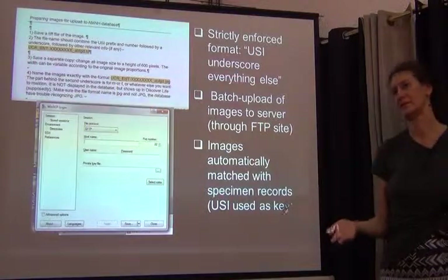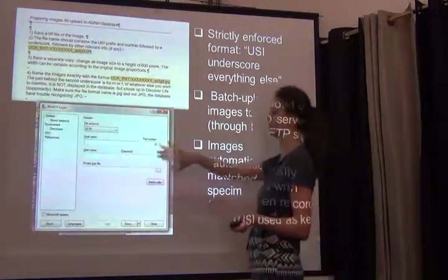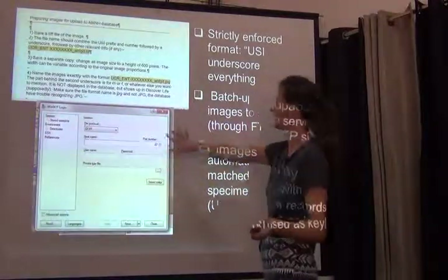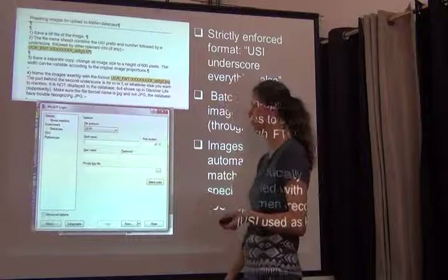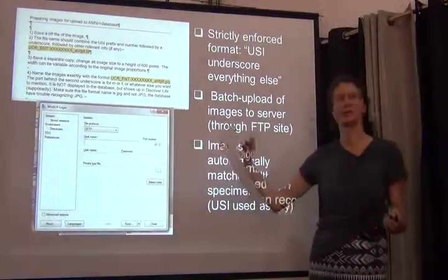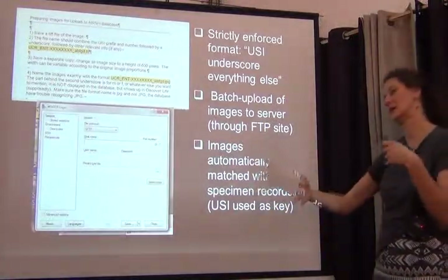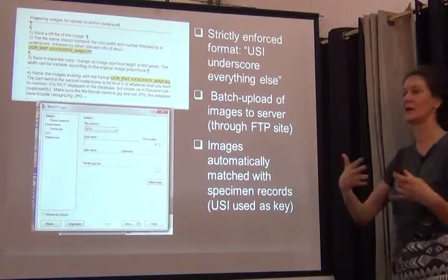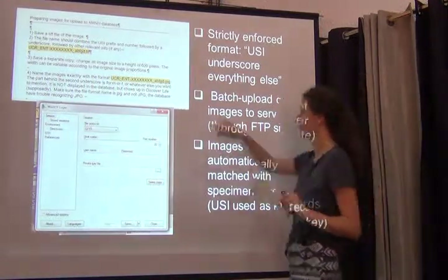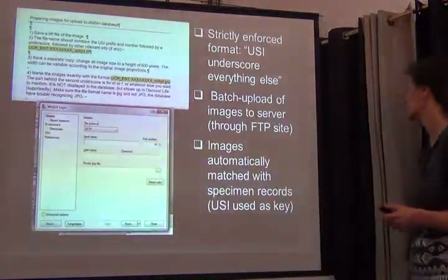We have this huge collection of images, and periodically we log in through WinSCP to a server at the American Museum and upload all our images. The database and that server then automatically make a connection between a specimen record and an image through that unique identifier number. This is really the key for connecting these images.